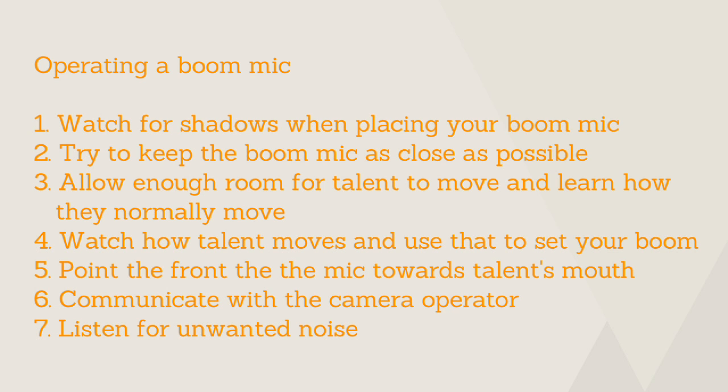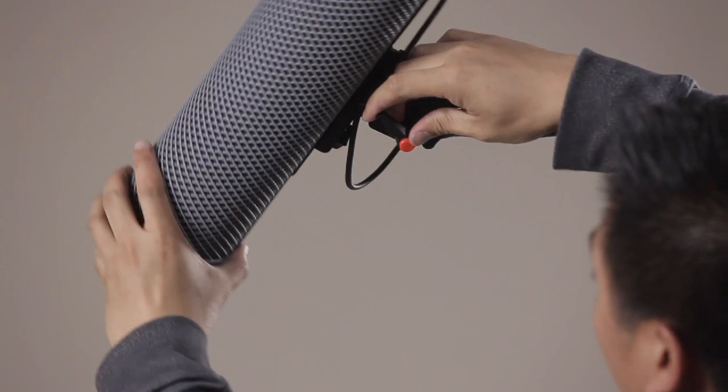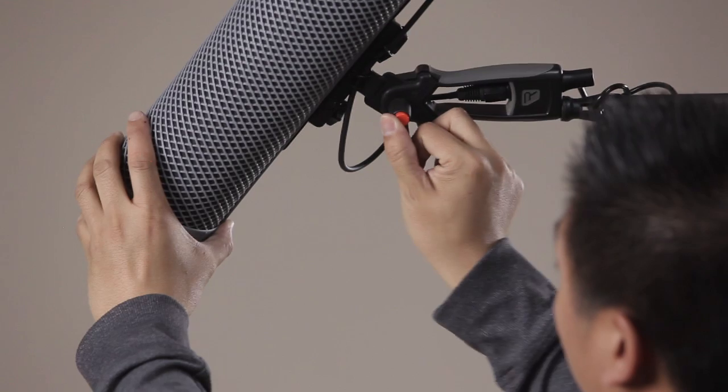One last tip: just take a second, close your eyes, and listen for any unwanted noise. In this example, we have an air conditioner blowing from my left. And while we can't turn off the air conditioner, what I can do is instead of positioning the boom mic pointed towards the air conditioner, I can reposition it so it points the other way. My audio would be super clean right now if it weren't for that air conditioner. A simple boom adjustment and hear how much clearer my audio is.